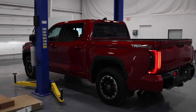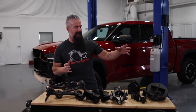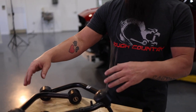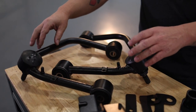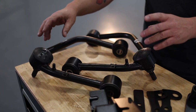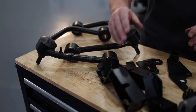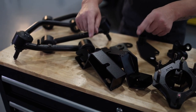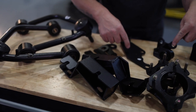The recently de-chromed Tundra is in place and ready to get up on the lift. But before we do that, let's go over the 3.5-inch kit and see what's included. We've got our tubular upper control arms — these are going to correct the suspension geometry, make sure we get a proper alignment, and keep that factory ride. We've also got our sway bar relocation brackets as well as our differential relocation brackets.